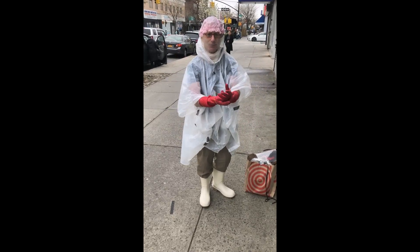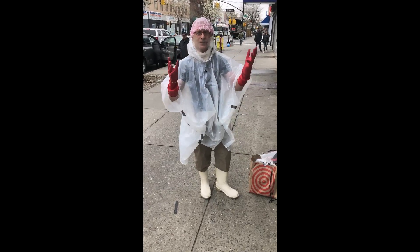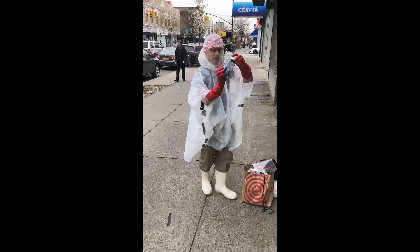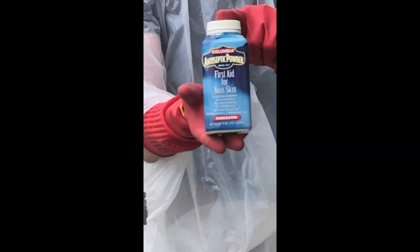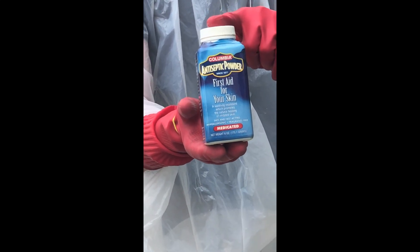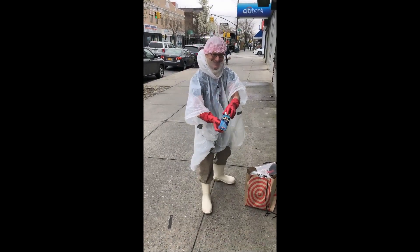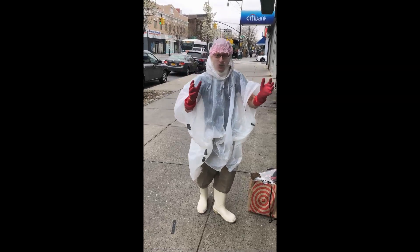Now, when you're putting on your rubber gloves and your boots so they slip on and off easily, I would suggest that you use some talcum powder. This is the one that the hospitals use — it's called Columbia Antiseptic Powder. This is the one that I would suggest you use. And now you are fully protected against the coronavirus.